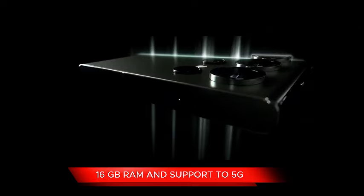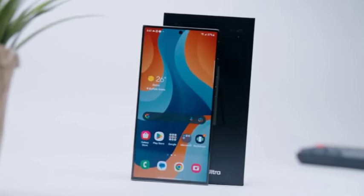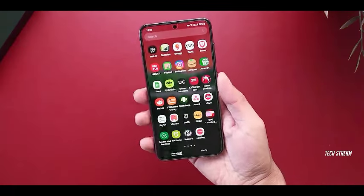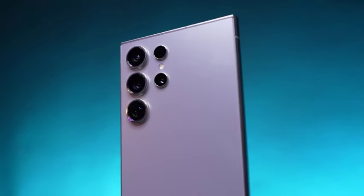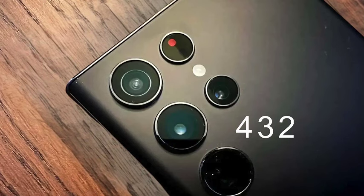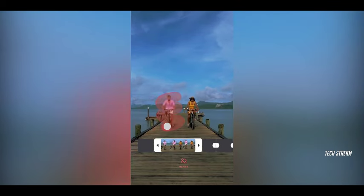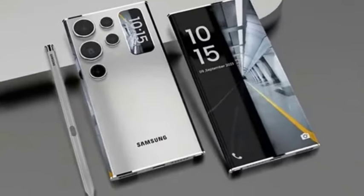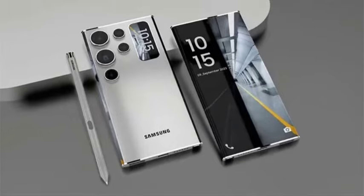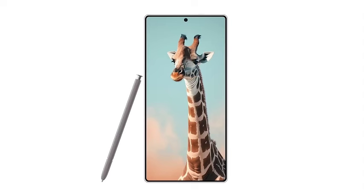The Samsung Galaxy S25 Ultra is set to debut with a larger display housed in a narrower body. According to the well-known leakster Ice Universe, the phone will measure 77.6mm in width, showcasing a sleek design that enhances portability. A noteworthy aspect of the design is the reduction in side bezels, with the screen itself measuring 73mm and the side bezels a mere 2.3mm wide.